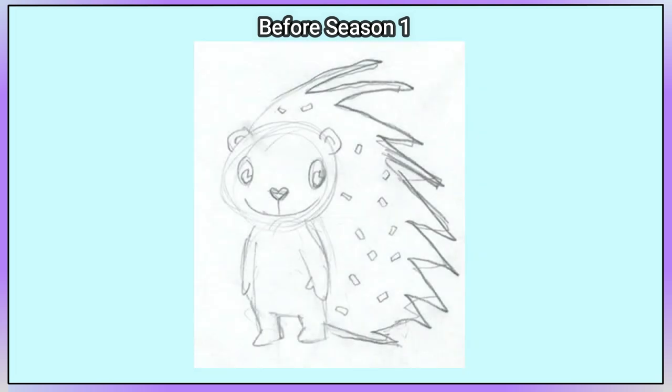Before we start with her first episode, I need to talk about her concert art. Flaky has quills going down the back of her head and back, some flakes of dandruff, and you can see that she had visible ears.